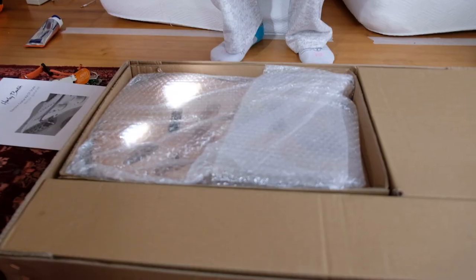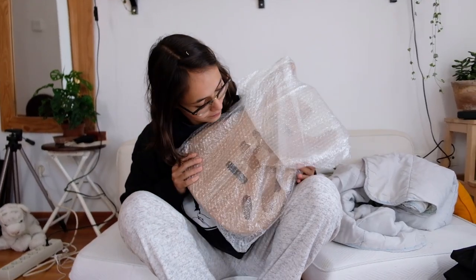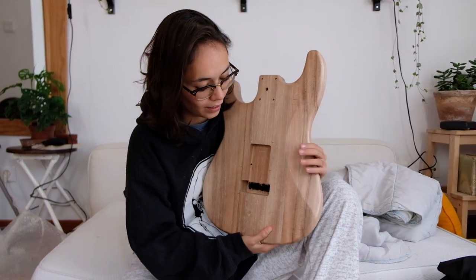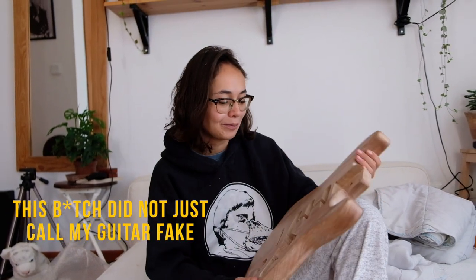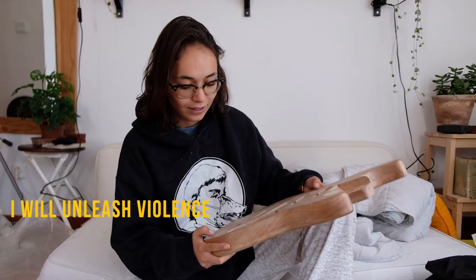A little Strat body — that's so cute! The electrical components go in the back, and the strings go through from the back too. I had a Strat — it was my first guitar. I didn't build it, it was a real Strat. And then she basically called my guitar fake, so I said I will unleash violence.